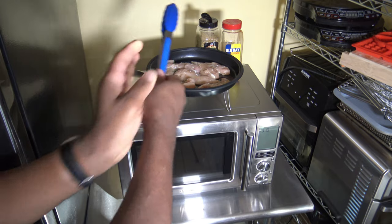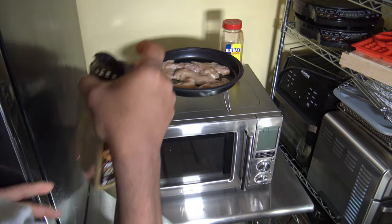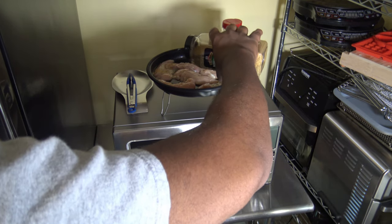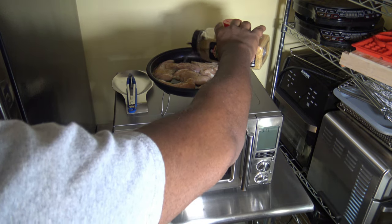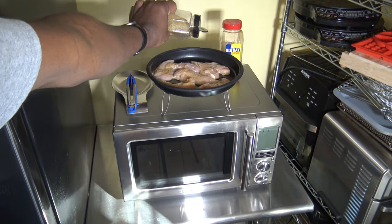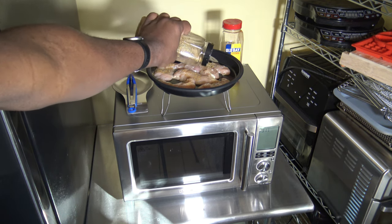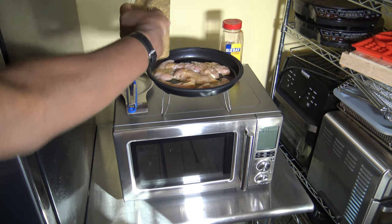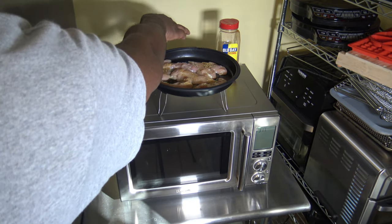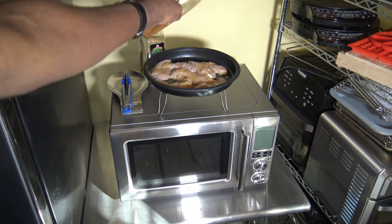I'm going to go ahead and get these seasonings on top of this side, then I'll flip them to the other side. This McCormick's Gros Mates Montreal Chicken Seasoning is okay in my opinion — it just needs a little kick, a little help.